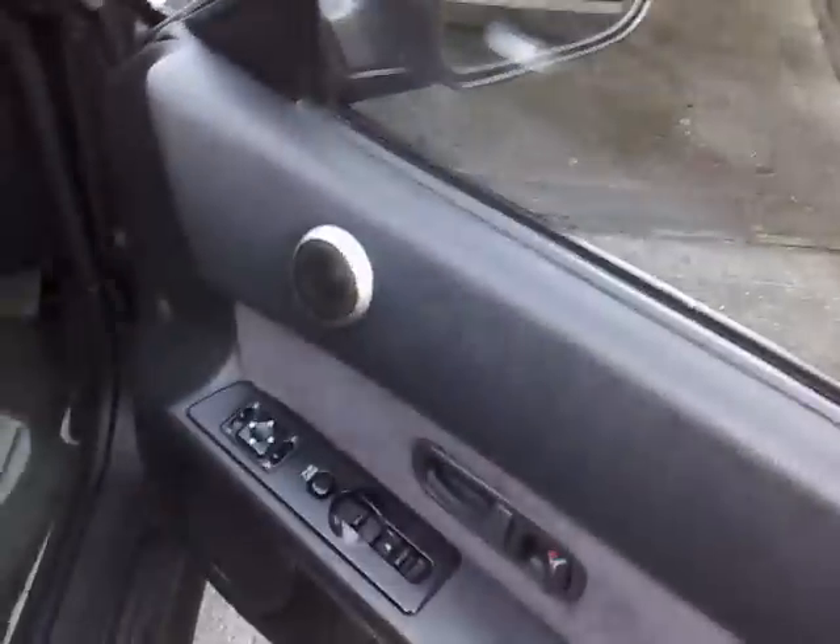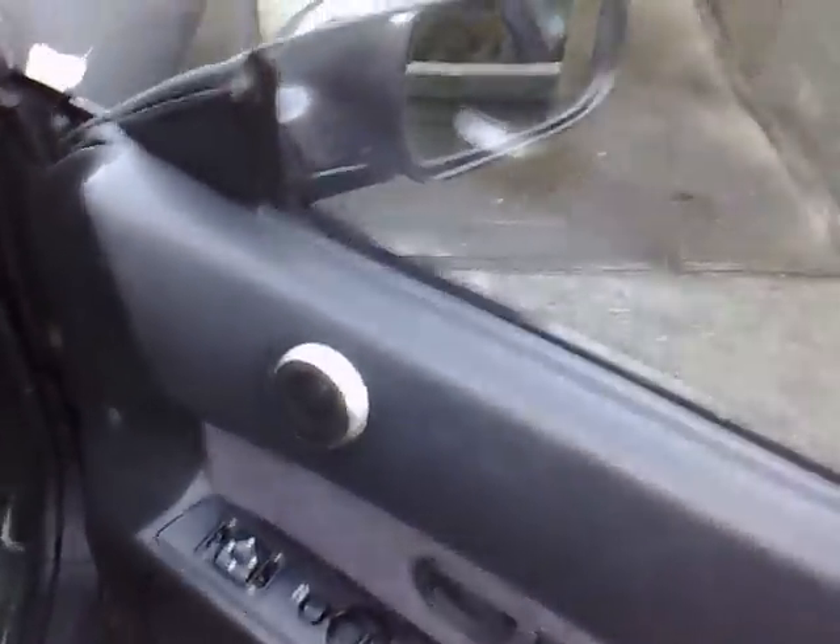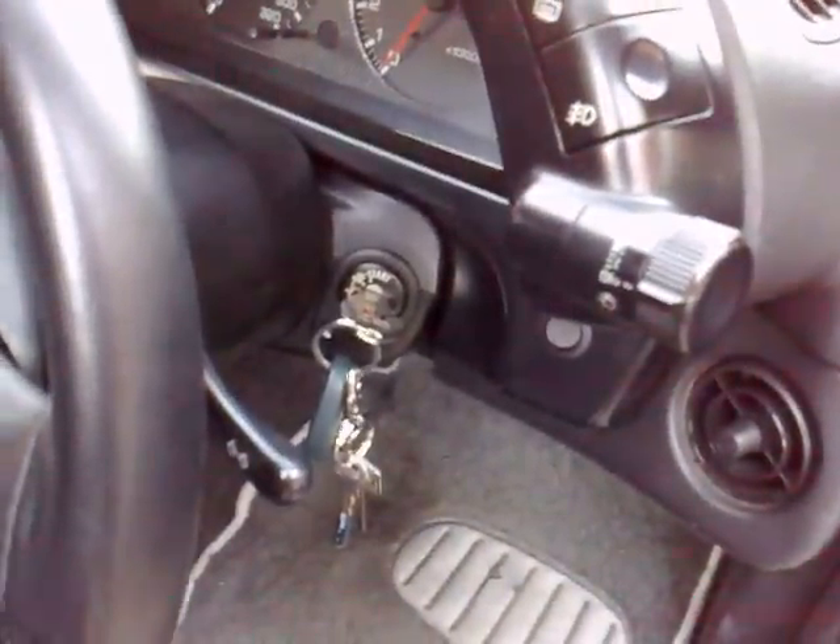Here we have the first test of the prototype auto folding mirror module fitted. Ignition is on accessory position, so the mirrors are active.